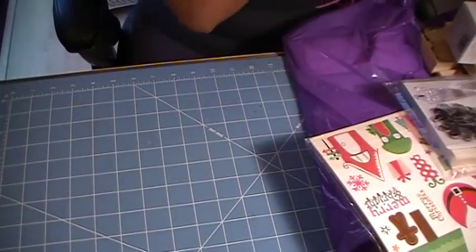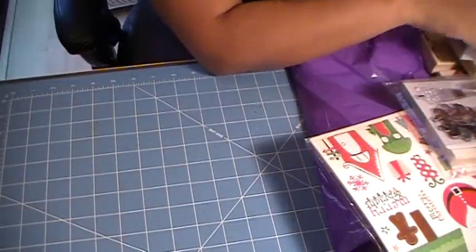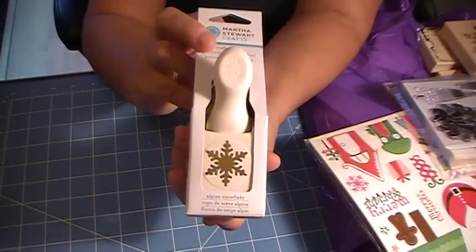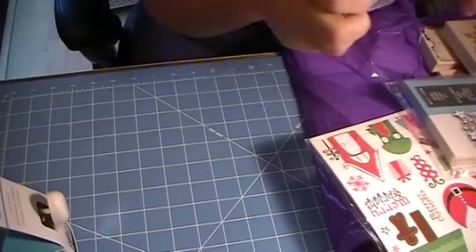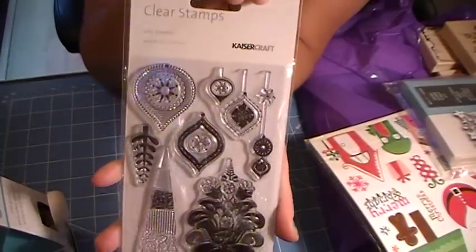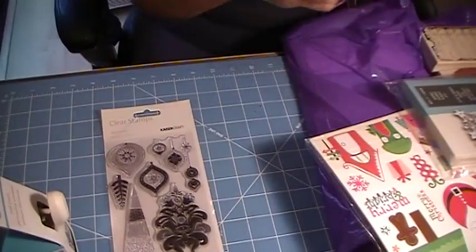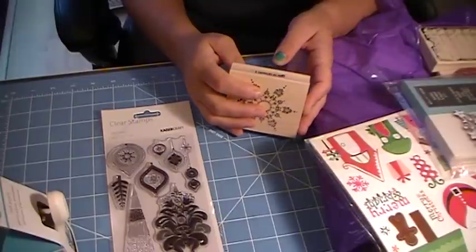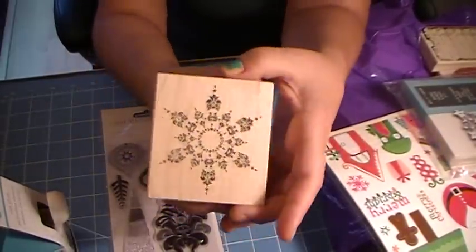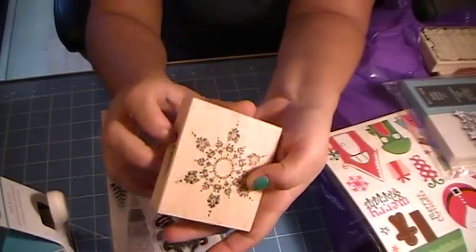Then I purchased an order at simonsaysstamp.com. I got the Alpine Snowflake, I got this Kaiser Craft Silly Season stamp set, and I also got this stamp called Crystal Snowflake — really pretty. It also has a coordinating die, so if you guys are interested in that.